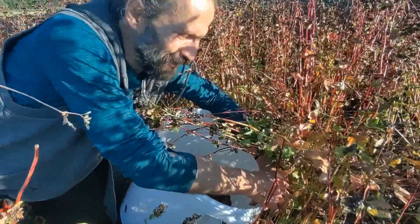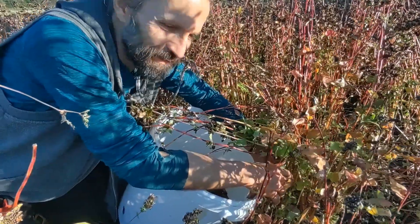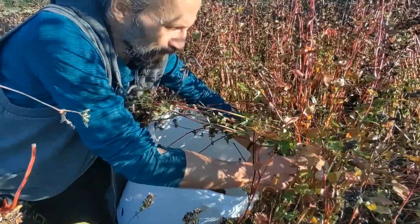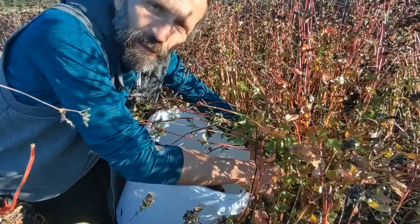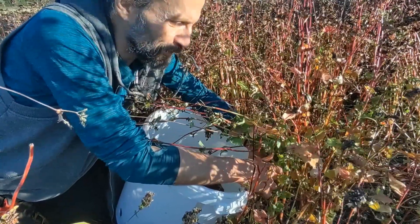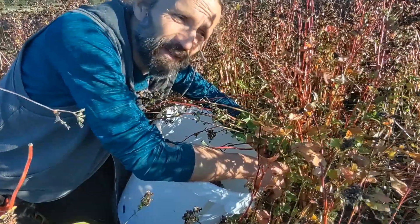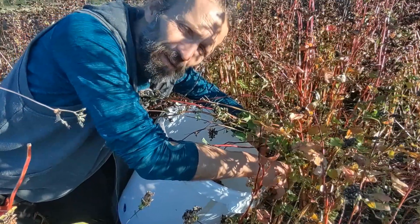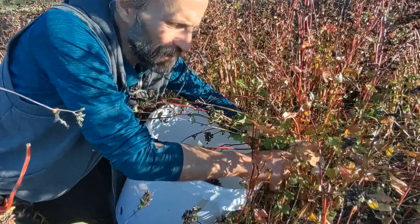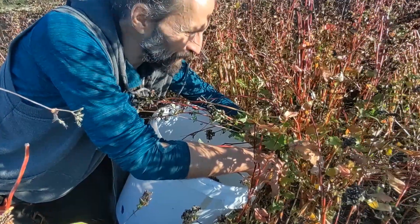We're picking our buckwheat by hand, and it's an example of going back to the basics, living simply. By doing so, it becomes not just an organic product but an artisanal product. It becomes a part of us living together with the land, being self-sustained, living together with animals in symbiosis, valuing the earth, not putting chemicals in the earth, and providing for ourselves.